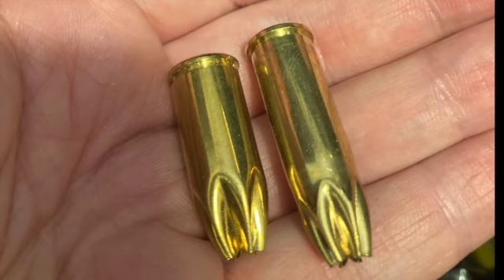You want the smallest powder charge necessary to make a decent report and a nice visible cloud of smoke, typically. Here we see a brass 5-in-1 blank next to a 45 Colt blank for comparison on the length of the 5-in-1 blank.